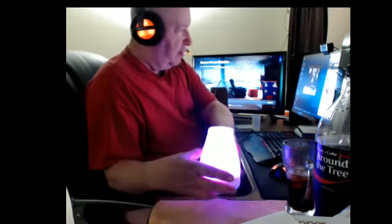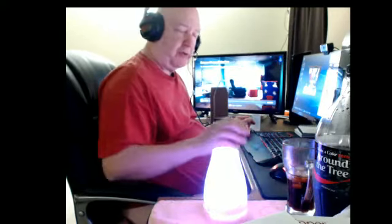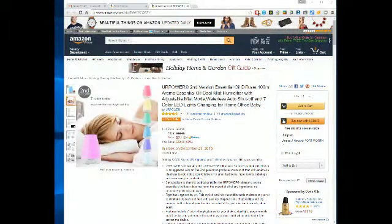This is seven colors, by the way. This is the second version of this oil diffuser — cool mist humidifier with adjustable mist mode. It has a shutoff if there's no water in it, and a seven color LED changing light.